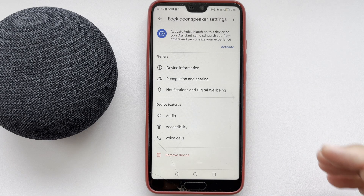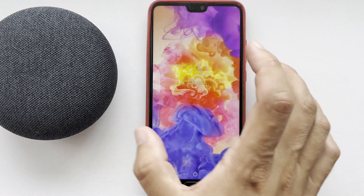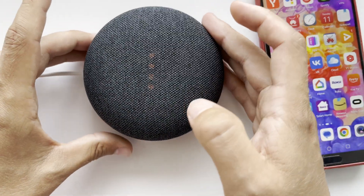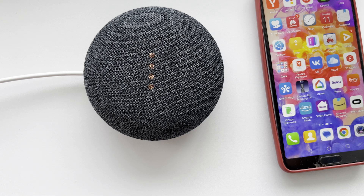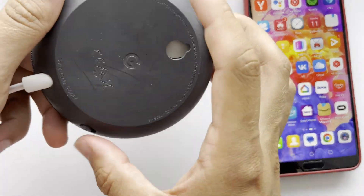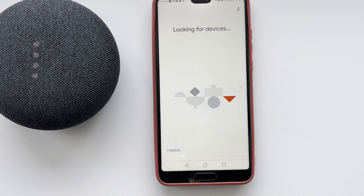Confirm Remove. Then turn off the microphone, press and hold until the device is rebooted. After the reset, your device will be in pairing mode and you can add it to the Google Home app again.